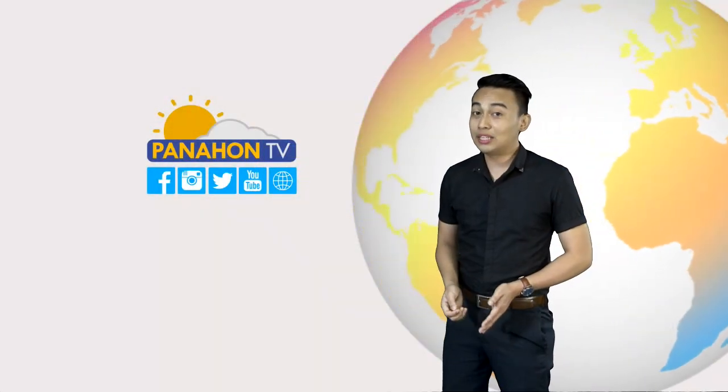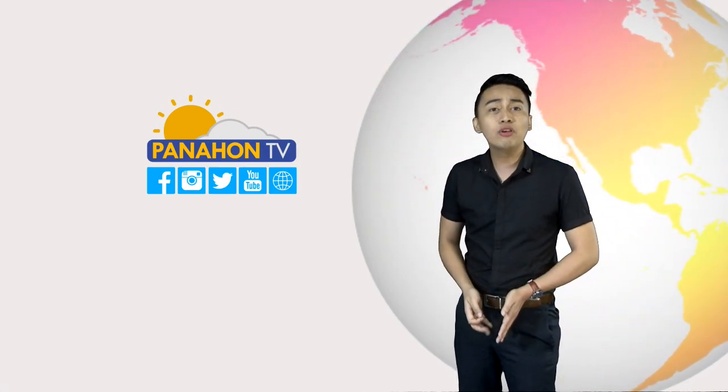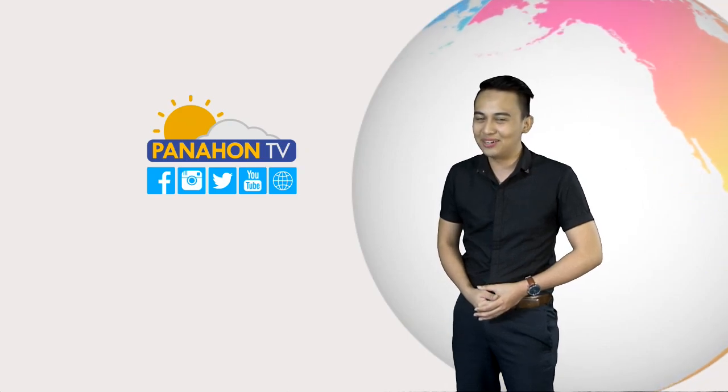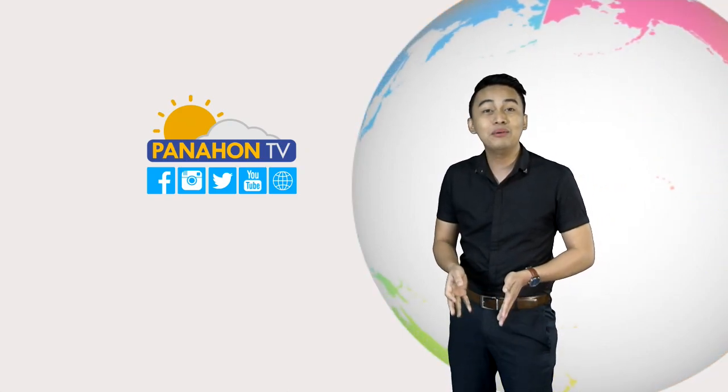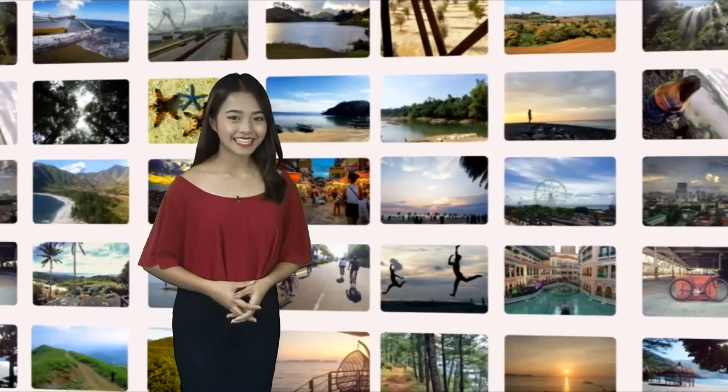At bago tayo magtapos, narito na ang pinaka-aabangan ng karamihan, ang Photos of the Day. Anong tema kaya ng mga larawan ngayong araw? Narito si Trisha Garin upang ibidayan sa inyo. Magandang umaga, Trisha. Magandang umaga, Patrick.